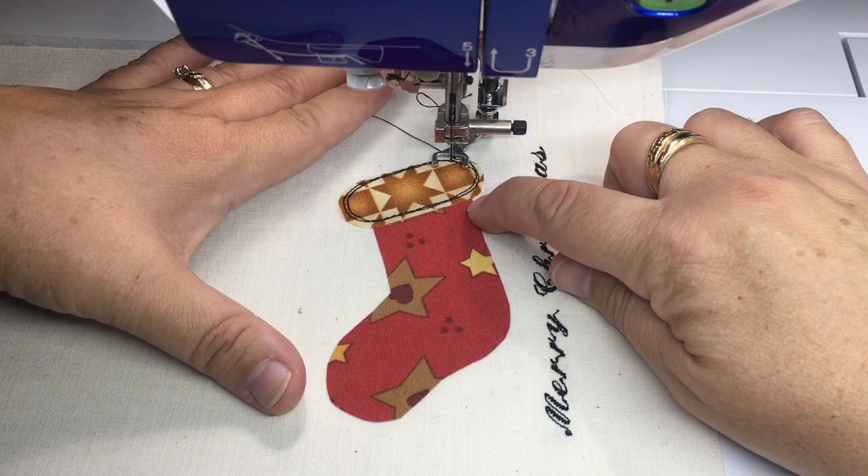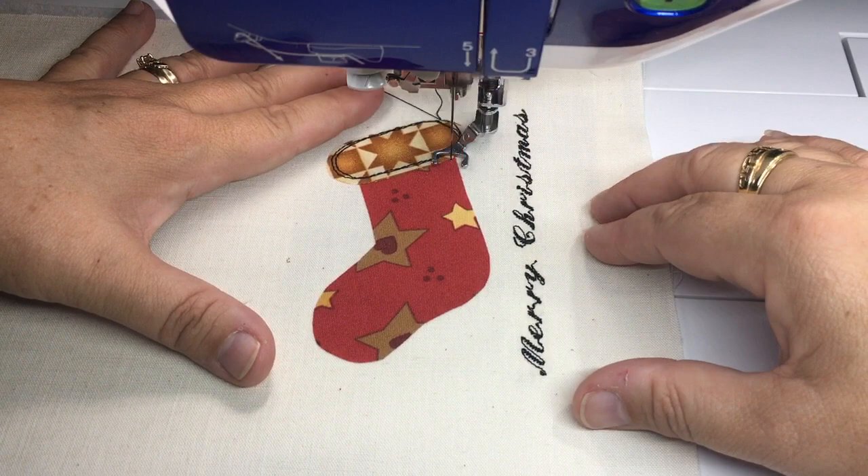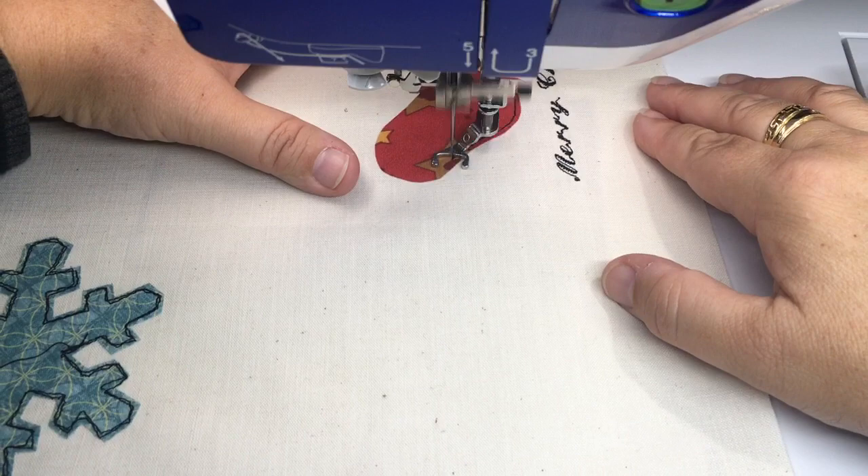Now to get down to here I'm just going to go over top of that line again, and then I'm going to go around the bottom of the stocking.